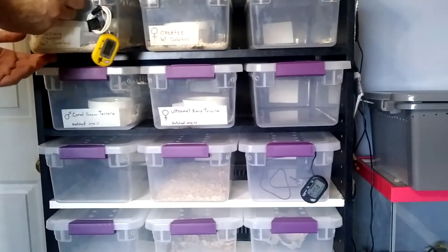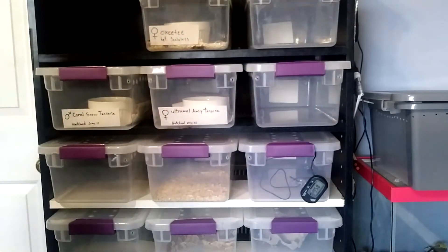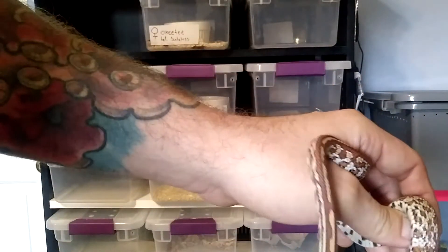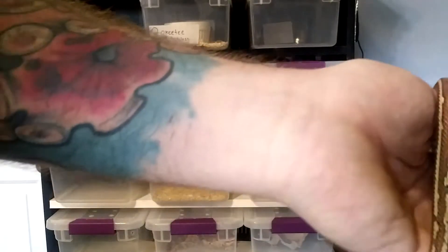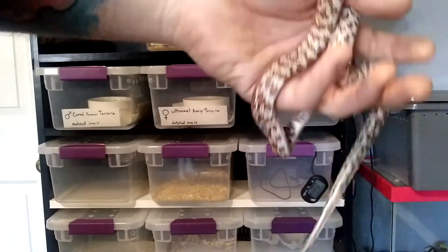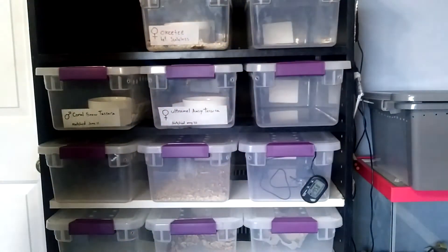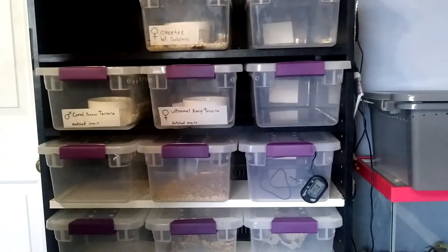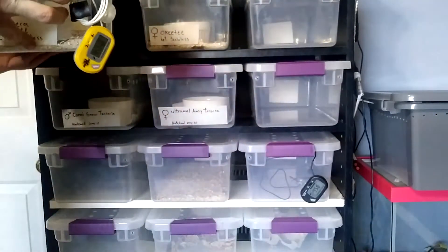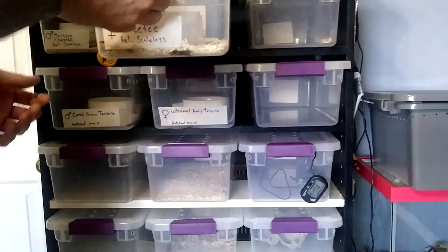Actually the Tessera OKT — the OKT stands for Opal Key Tessera — that I showed in one of my previous videos is getting to a decent size. He's about to shed so he's very hazy looking right now. This guy's about 60 grams now, about double the size since I got him. He's a Tessera OKT head scaleless.